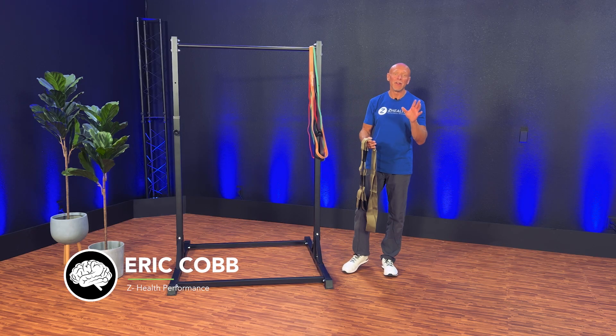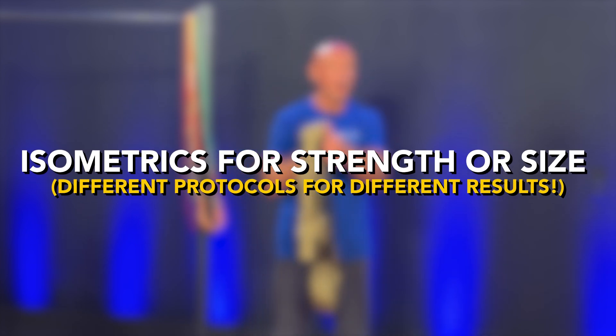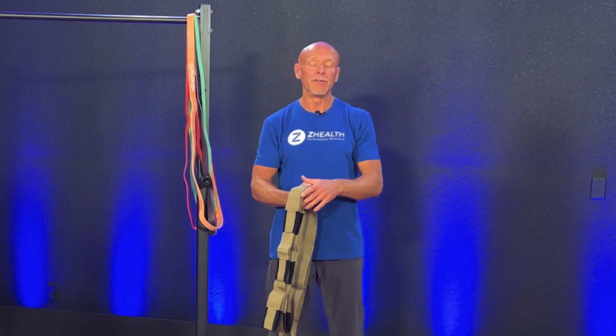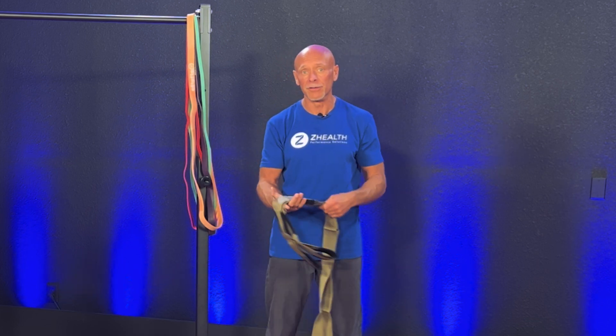Hi, I'm Dr. Eric Cobb with ZHealth Performance, and today we're continuing our isometric series looking at building either maximum strength or hypertrophy and the protocols that show up most in the literature. If you're new to ZHealth, we are a brain-based education company. We specialize in digging through emerging research, finding the nuance and detail that really matters so you can apply it practically to your own body or to your clients. If you are a movement professional, a doctor, a therapist, or a coach, be sure to subscribe and check out our free resources.